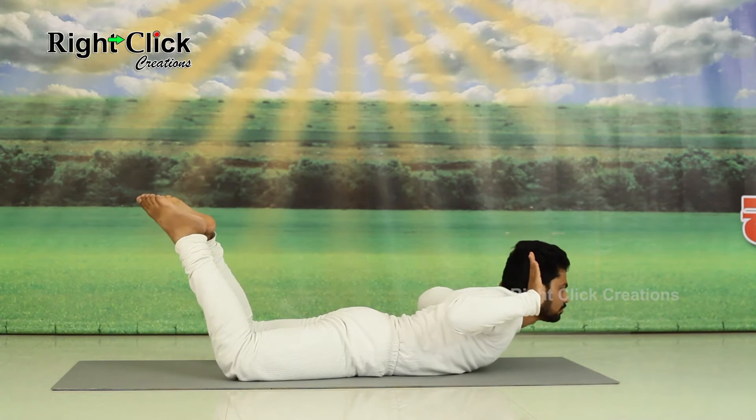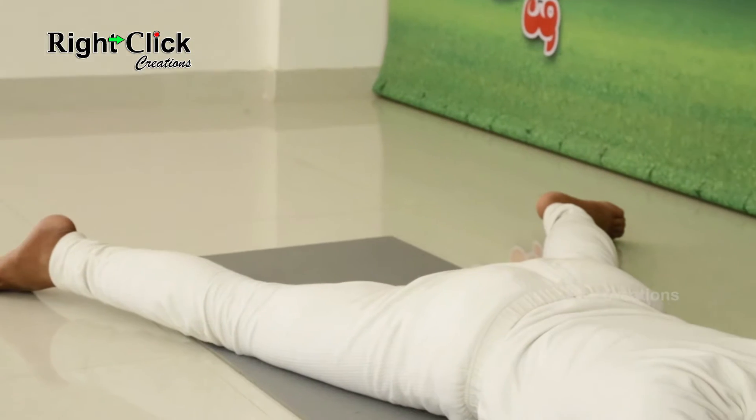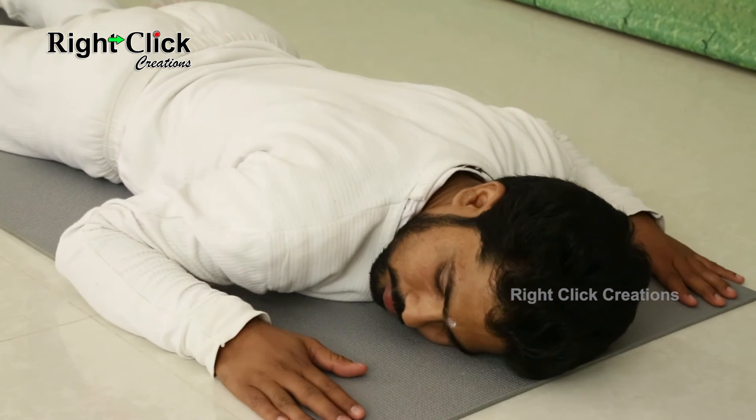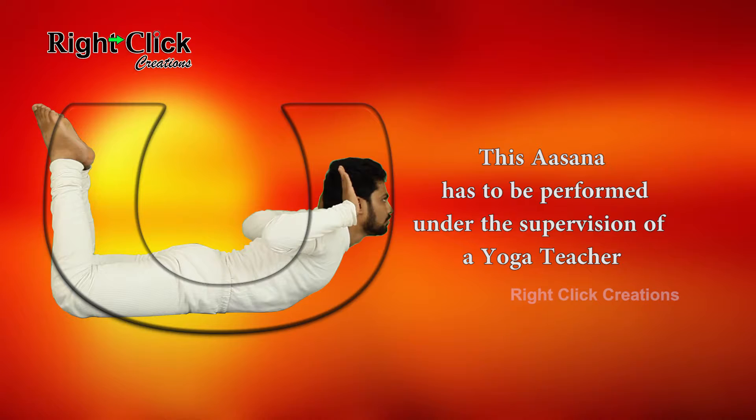Now lay down. Breathe slowly and relax to come out from this asana. This asana has to be performed under the supervision of a yoga teacher.